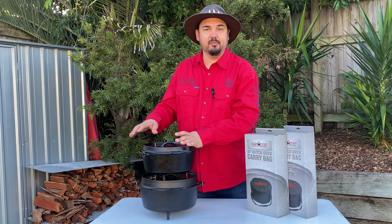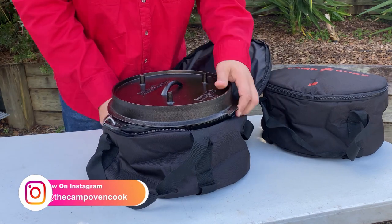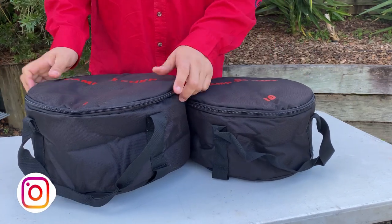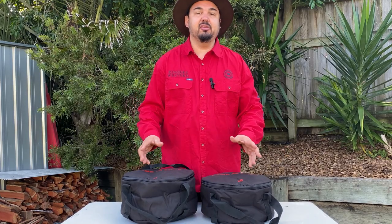Rub it around with a paper towel, then open your bag, put it inside, and zip it away. Make sure when you are storing it, it's somewhere dry to ensure they remain rust free the next time you go to use it. And there you have it — as simple as that to store your camp oven.